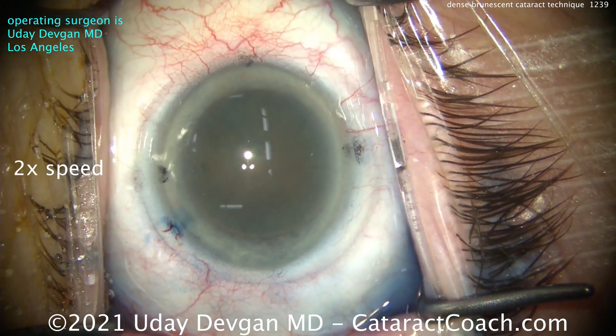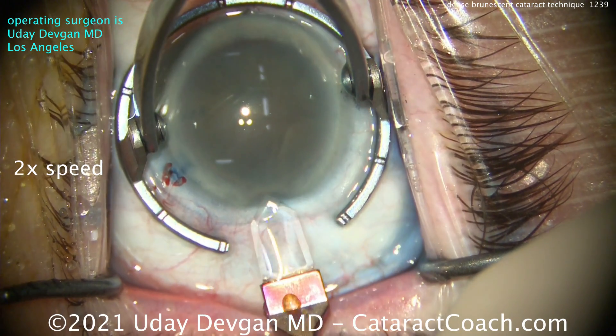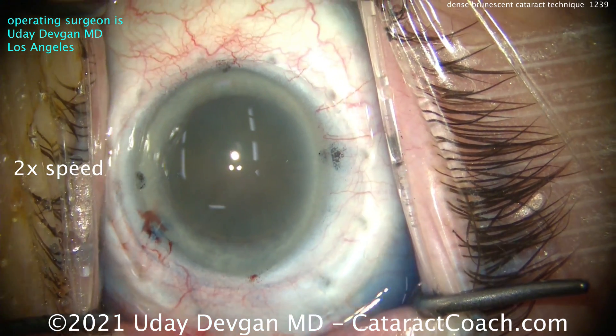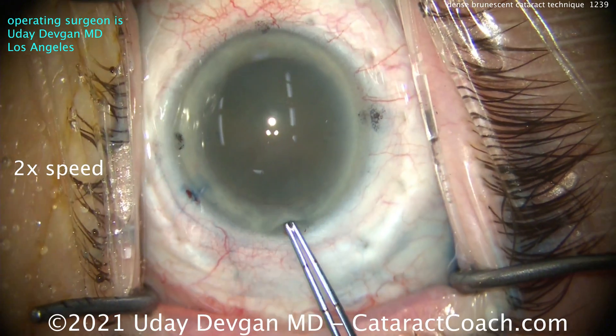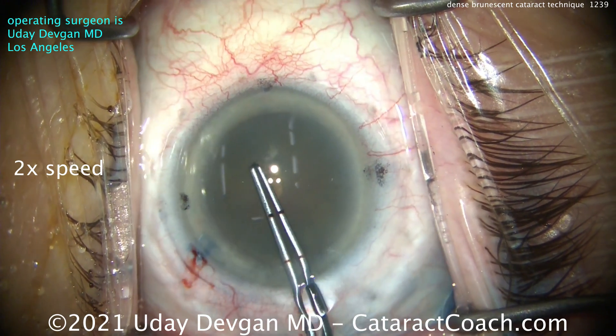Now you know what it looks like — this is that patient's left eye. Got a good fill of viscoelastic. Here comes the main incision. I like to use the bigger phaco tip here, so that's a 2.75 millimeter wide incision, and we're going to use this purple sleeve — a bigger incision and a slightly bigger tip.